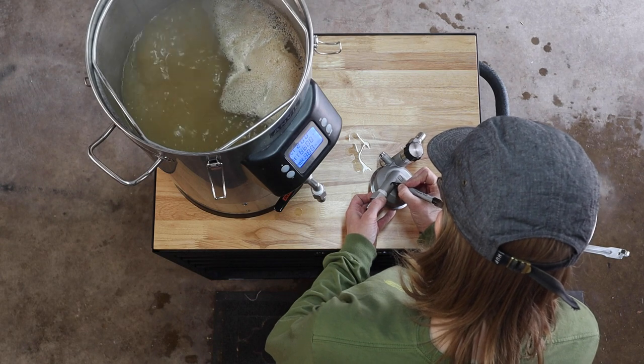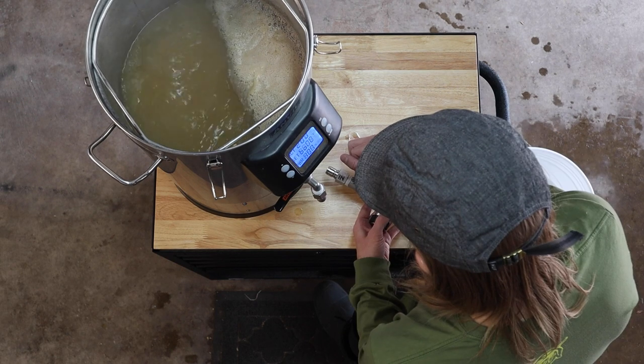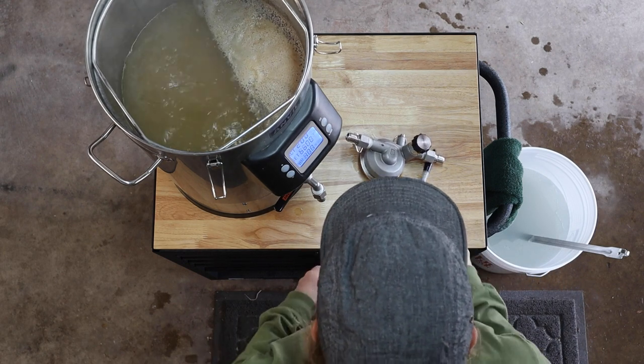We're up to full boil and I think I figured out my pump issue. Turns out, if you hook the incoming hose up to the out port and the outgoing hose to the input, the pump doesn't work. Maybe if I mark the in and out with a sharpie I won't screw it up again.